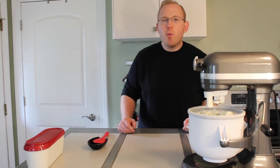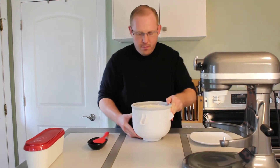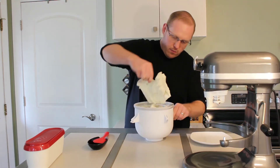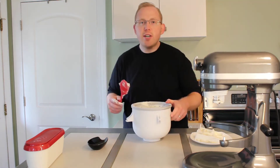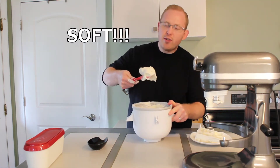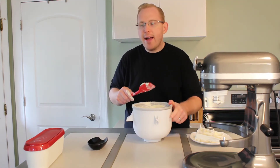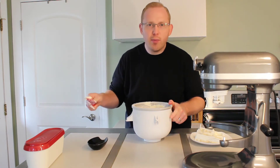It's been about 28 minutes, so let's go ahead and check our lemon ice cream. It looks very soft, smooth, and creamy and it's got a nice little yellow tint to it. Let's go ahead now and get this into a freezer-proof container.